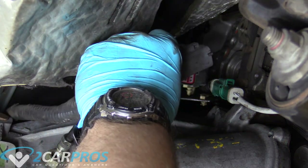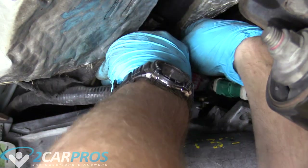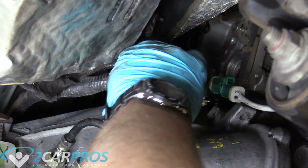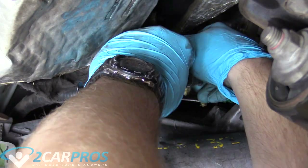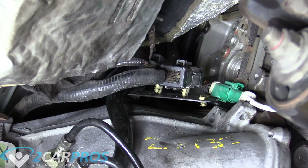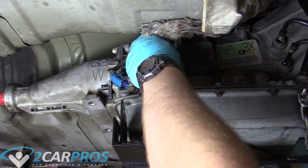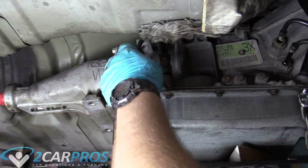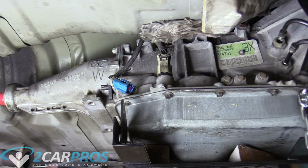Now we can plug in these two electrical connectors — I'll do the left one first. It makes a little ping noise when it's in place, and they only go in one way. Make sure they're fully in because you don't want to have to take the transmission back out to plug in a silly electrical connector. Now we can plug in the valve body electrical connector — the seven-pin one we saw earlier. Make sure that's fully on. The O2 sensor connector goes to the exhaust that's not installed yet, so we can install that later.